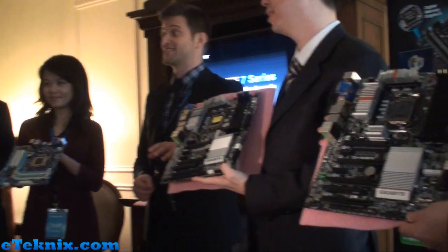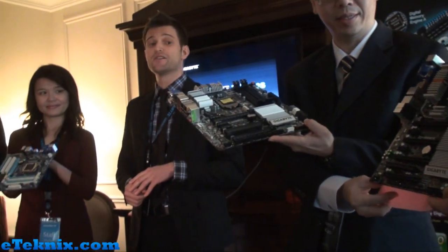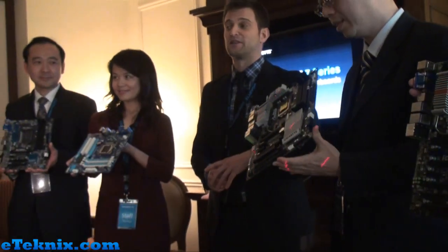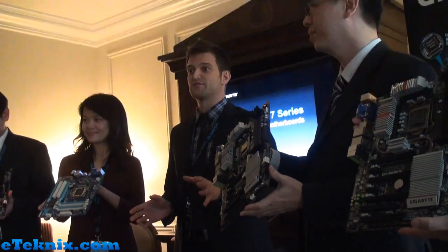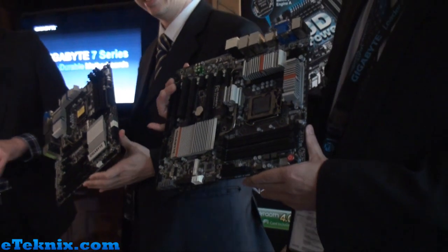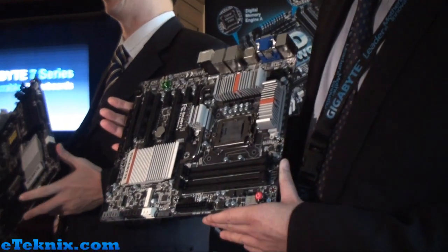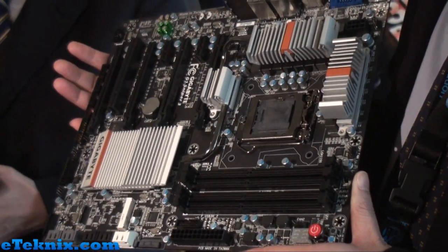At launch, we're going to have a full range of our motherboard products ready to go, and we're going to be doing a really quick transition to this next segment. So I want to quickly go through and introduce some of them one by one. This first board over here, as you can see, is our G1 Sniper 3 motherboard.